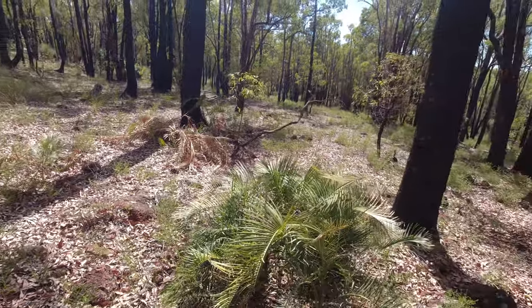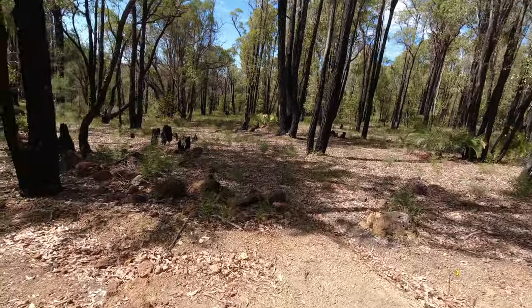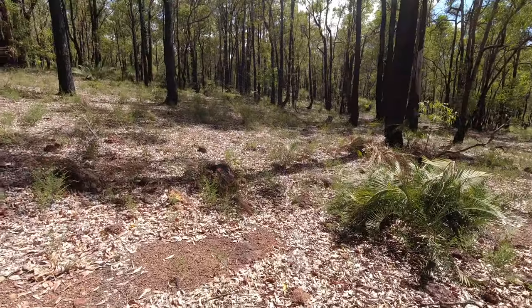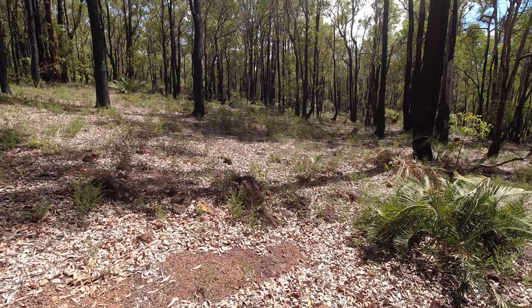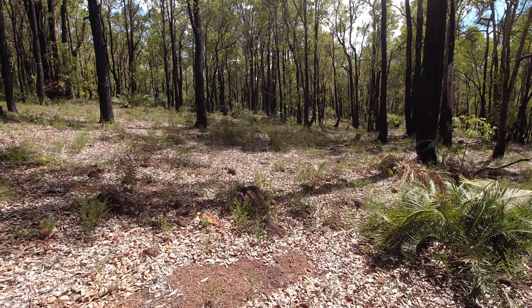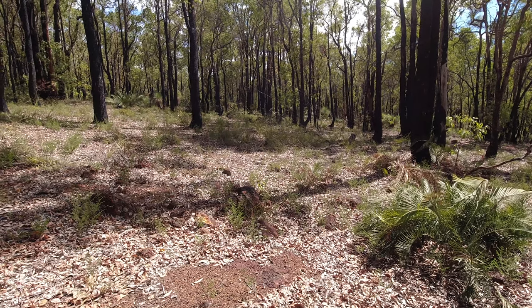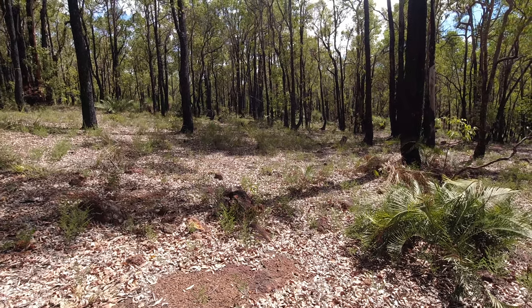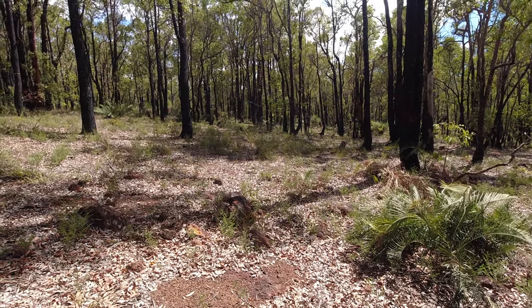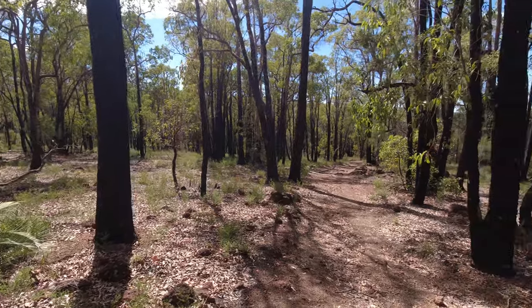That is a he because he's got the longer, slimmer abdomen. No disrespect to females, but the females have got larger, rounder abdomens. He's just jumping around now and creeping down — I think he's checking his web to see if I broke it. He was about three to four inches in length. I love spiders, I do, as you could probably tell, but it's not everybody's thing.